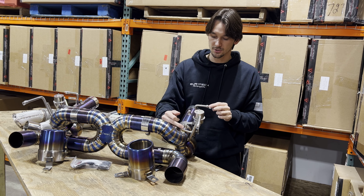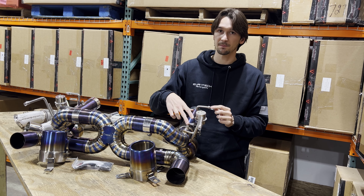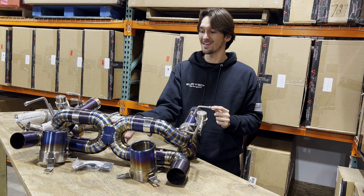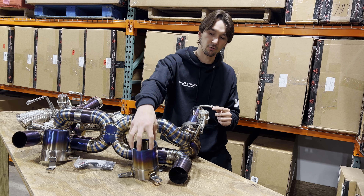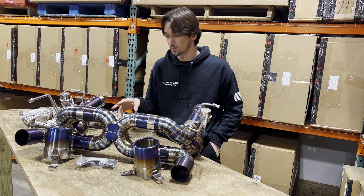With the valves open, the exhaust goes through both oxygen temperature sensors, through the exhaust valve, through the x-pipe here in the center, and then comes all the way out our beautiful burnt-blue exhaust tips that are all titanium as well.